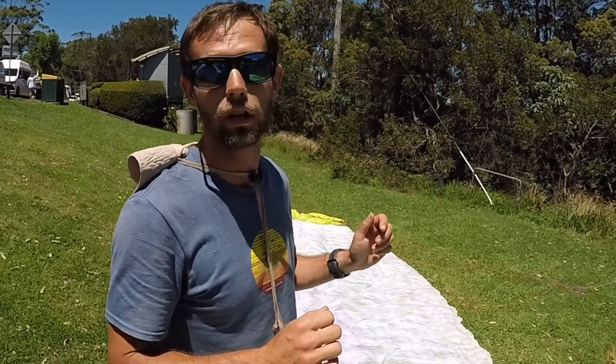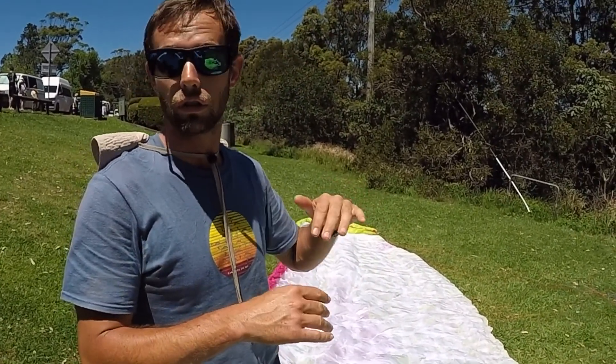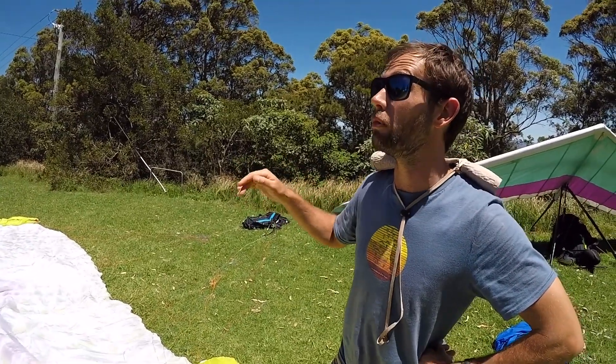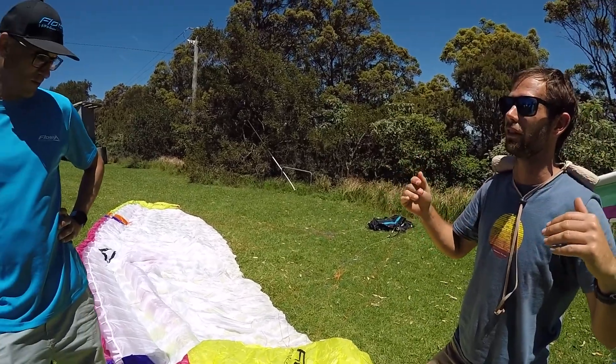The rear riser steering is nice and light. Basically when I fly it cross country, it's just on bar everywhere, just on the rears. How much bar? Normally around half-ish, depending on conditions. Full bar — it's rock solid. It could even have more bar. It is so solid at full bar you could push it faster, I reckon.